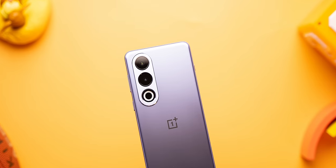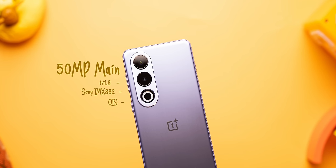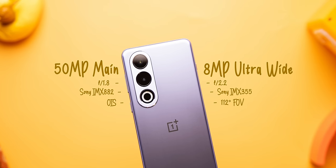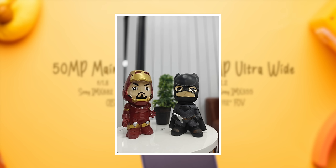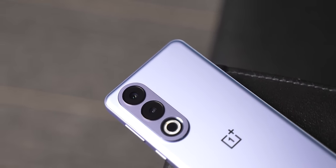Moving on to the cameras — the OnePlus Ace 3V comes with a 50MP IMX882 primary camera with OIS and an 8MP ultrawide camera. Here are some camera samples we took from the phone. I won't be passing any judgment over cameras in this video because they are not tuned to Indian scenarios or skin tones. Plus, I don't really think that OnePlus will launch the same camera setup in the Nord 4, because it would be a downgrade over the Nord 3 cameras — but we'll see when it launches in India.